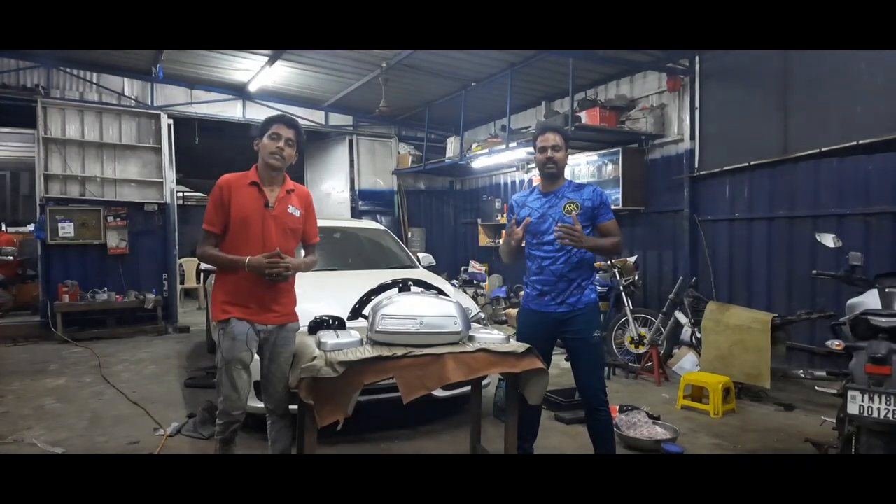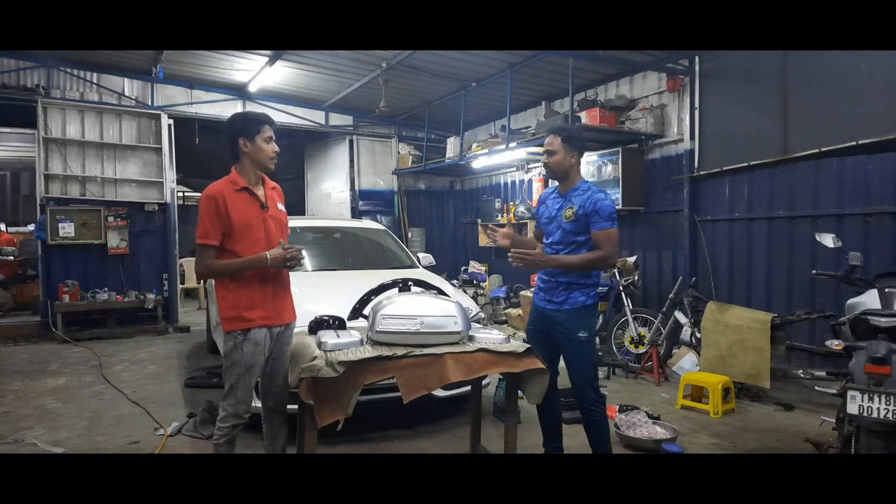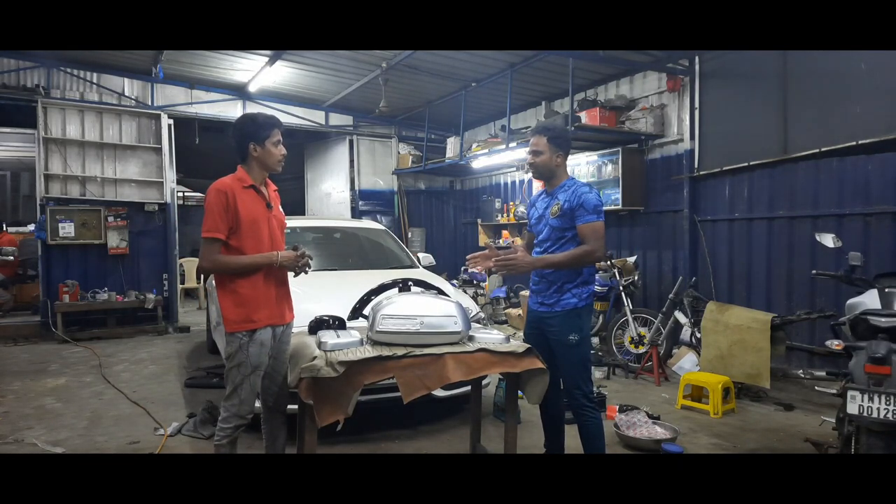Hello friends, welcome to ARK Dairy. We have a 360 Automotive team. We are doing regular videos. We are doing a super big service. We are going to talk about painting.